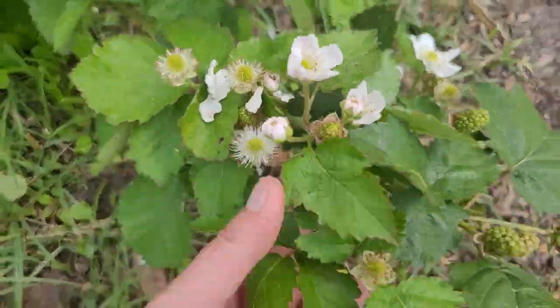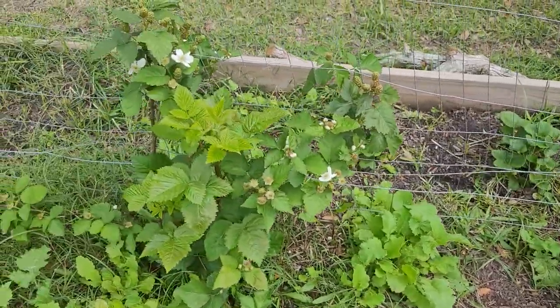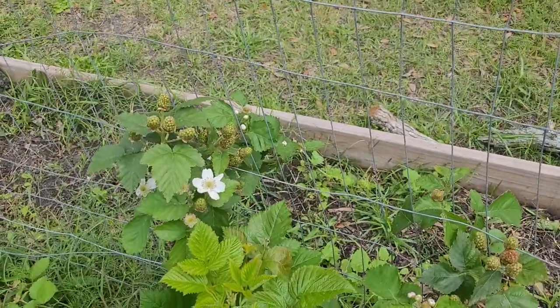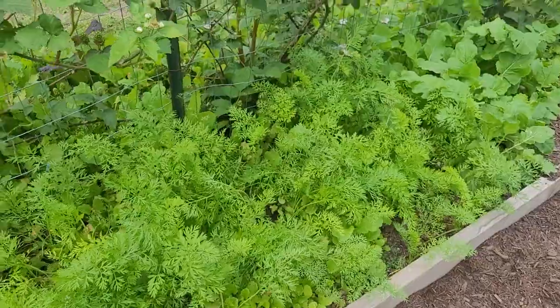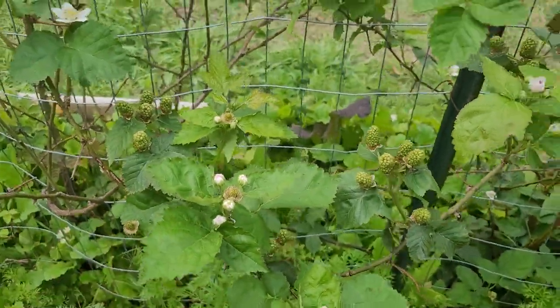Oh, there are so many. So that's kind of what's going on with our blackberry plants. I know I show them a lot in passing, but with everything going on, I really just wanted to show them specifically — do a video just about what's going on with them and everything else.